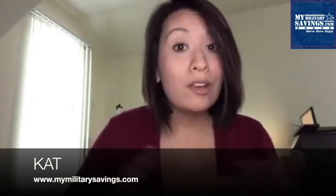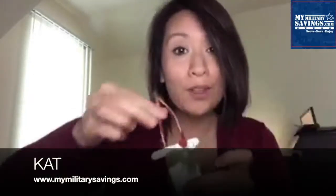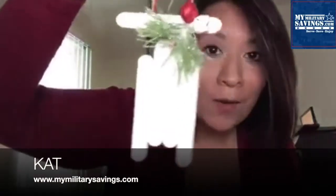Hey everyone, it's Kat with MyMilitarySavings.com. For this video, I want to show you a simple holiday project that you can do with your kids this holiday season. You can use them as teacher gifts, for your own tree, or even holiday exchanges. It's this super simple, super cute sleigh ornament.